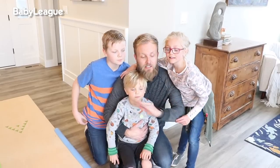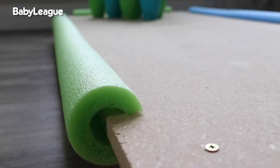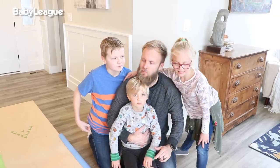Alright kiddos, our bowling alley is fully assembled. We've got bumpers, we've got decorations, we've got pins, we've got balls. Are you guys ready to bowl? Yeah! Whoa, whoa, wait a minute — I almost scratched something. That's more like it. Let's bowl.